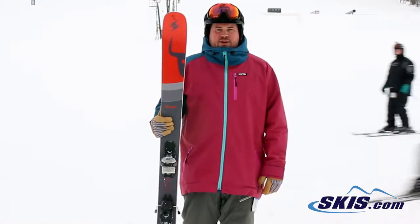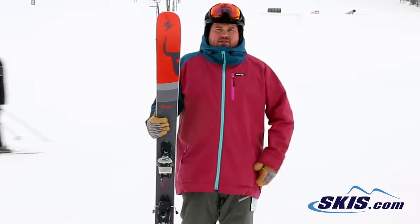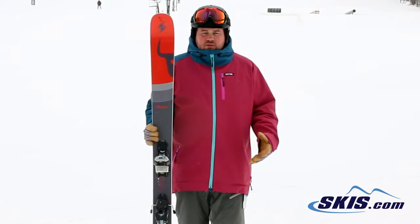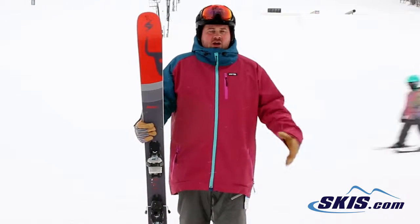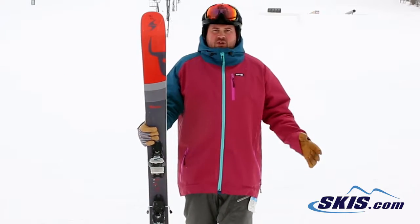Hi, I'm Thom. I just got off of the Blizzard Peacemaker. Again, a 5 out of 5 star ski from Blizzard for me. This is your true all-mountain ski — 100mm underfoot gives you the versatility to take it anywhere.